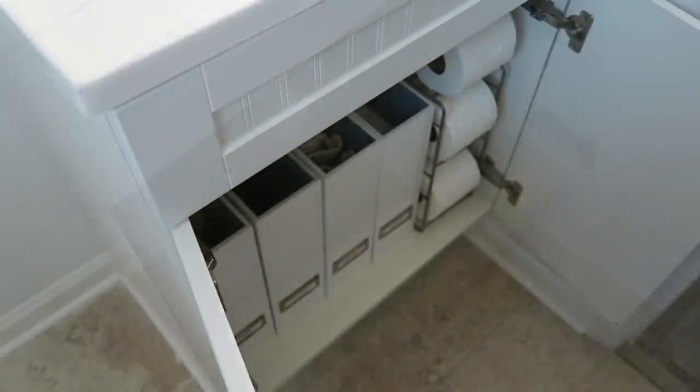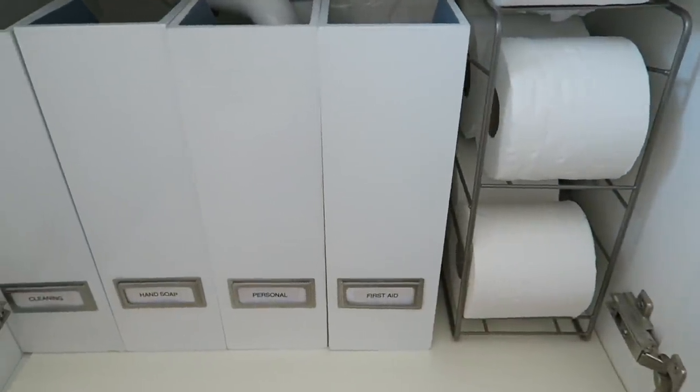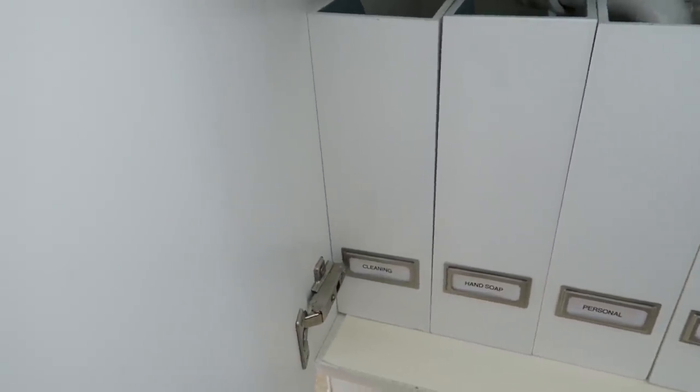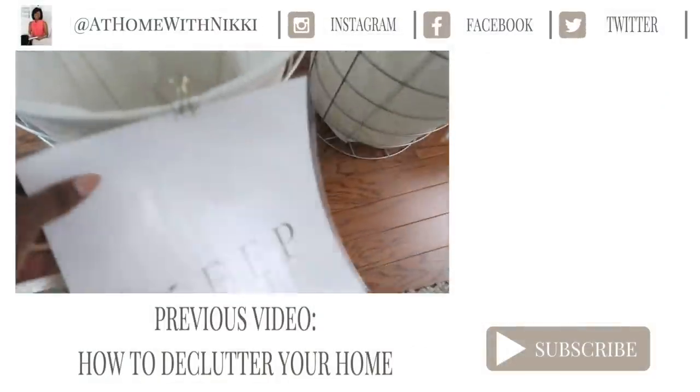I hope you enjoyed going on this journey with me to transform this cabinet into our perfect organized little space here in the office. Please let me know how you like it, and if you have any questions I would love to hear from you. Have a beautiful day my friends — I will see you at the next video. This is Nikki saying goodbye.